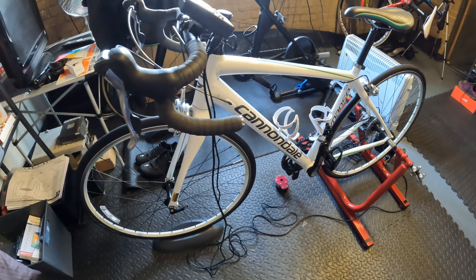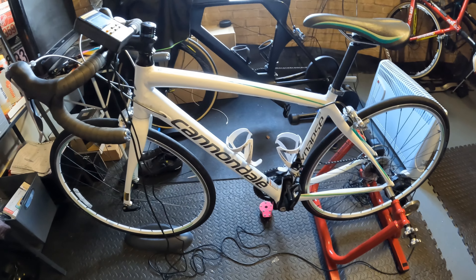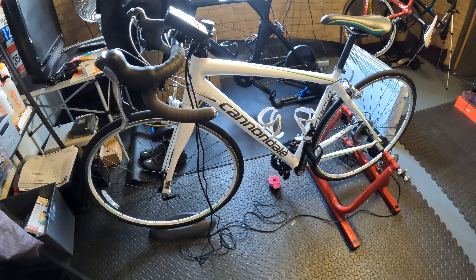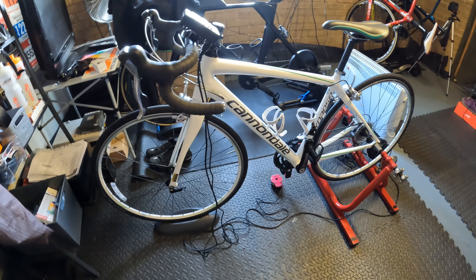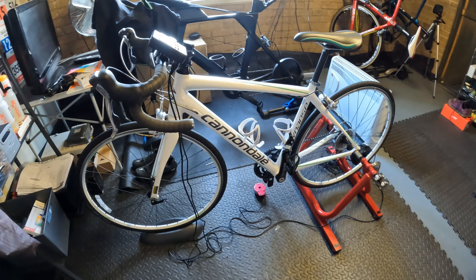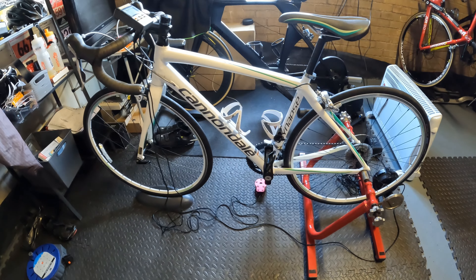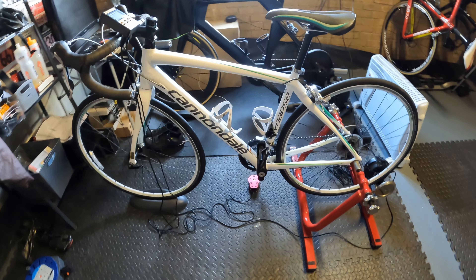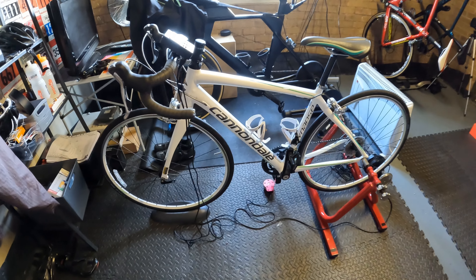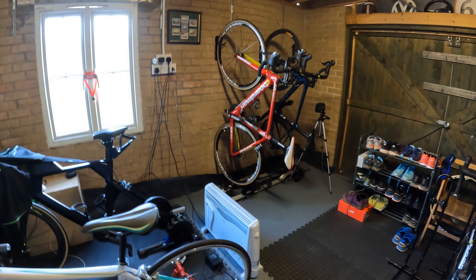So here we have Jenna's Cannondale Synapse — I think it's got a Tiagra groupset. I've got it on the CompuTrainer, which I find is really helpful for doing cadence and pedal efficiency. I bought it because I'm going to start looking at doing bike fits; I've been on a bike fit course, so this bike is set up here just as a bit of practice. What I need to do with this bike is go and stick it up on a rack over in the corner and get it out of the way.